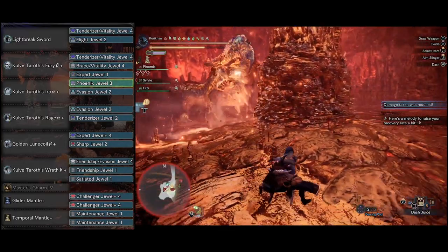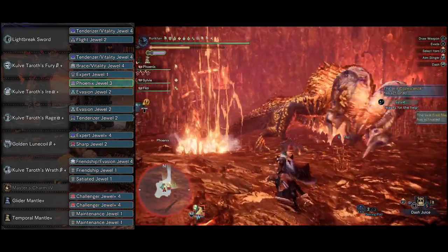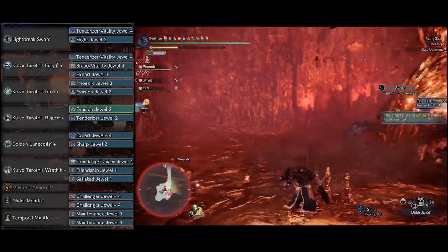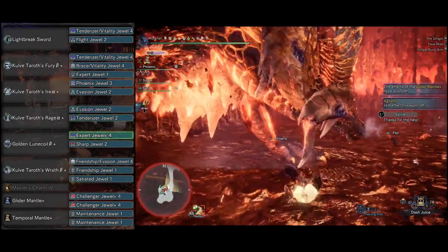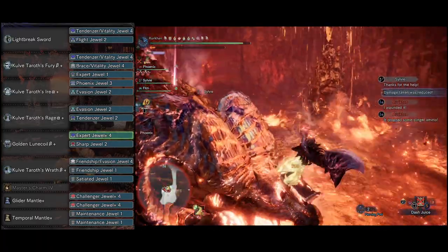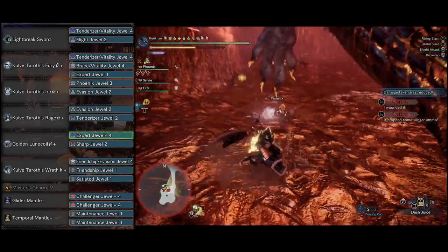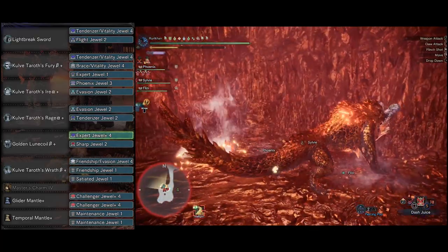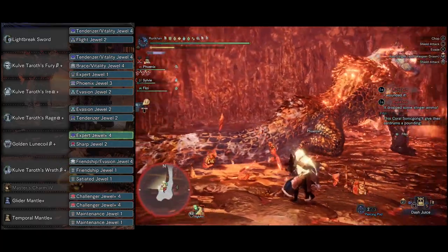You'll be able to dish out a significant amount of damage with just one point in Coalescence. Then we got Kulve Taroth's Rage Alpha with another Evasion Jewel and a Tenderizer Jewel, maxing out Weakness Exploit. You're going to be able to dish out respectable damage while still being able to support, which is why I really like this set. You can do this with a Hunting Horn as well if you'd prefer — just replace one of the decos with a Sonorous Jewel or something. It's just my personal preference going towards Sword and Shield.